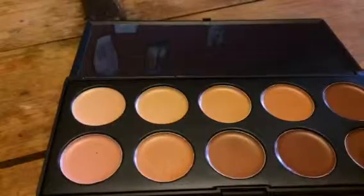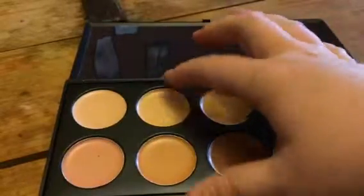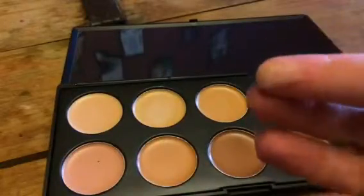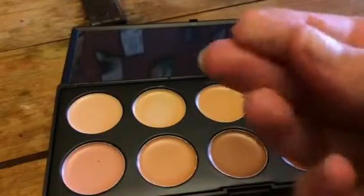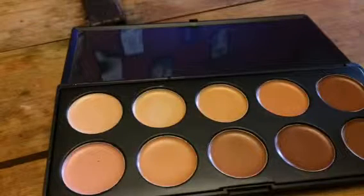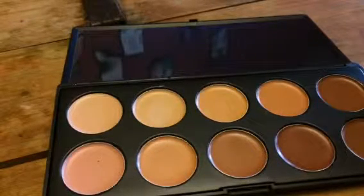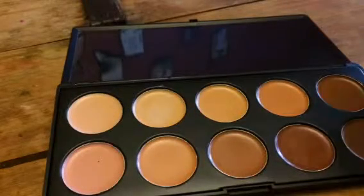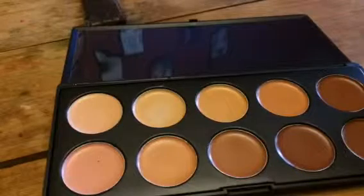Today I'm reviewing this great little palette — these are foundations. They're kind of a nice little base. You get so many different colors so you can really match to any skin tone. This is a really great set if you do makeup for a lot of different people and may need different skin tones.